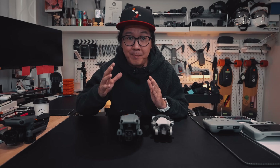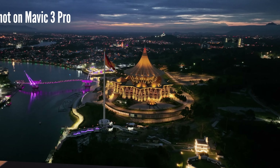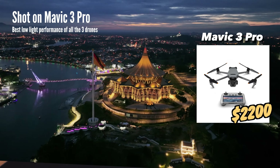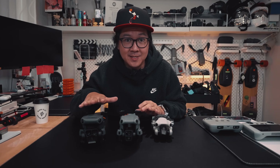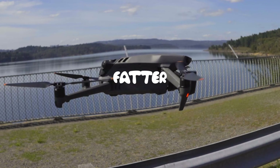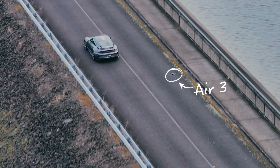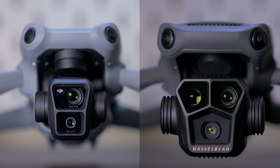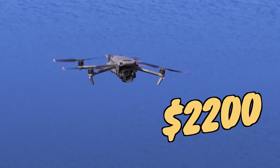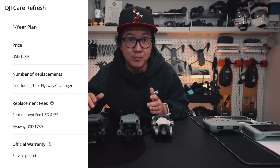If you're looking for the best camera drone with the best image quality, you'll need the Mavic 3 Pro. The image quality it produces is mind-blowing, and so is the price — at $2,200, it's double the price of the Air 3. But underneath it all, the Mavic 3 Pro is essentially the same drone as the DJI Air 3, only with a better camera and a bigger price tag — along with a bigger repair bill and replacement fee if you crash it.